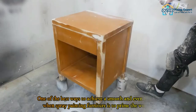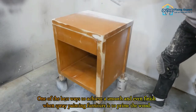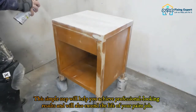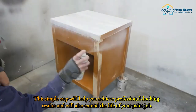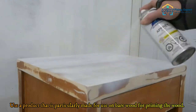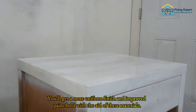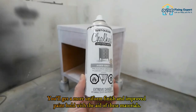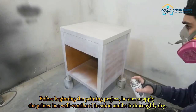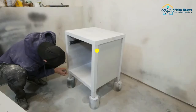Step 4: Prime the wood. One of the best ways to achieve a smooth and even finish when spray painting furniture is to prime the wood. This simple step will help you achieve professional-looking results and will also extend the life of your paint job. Use a product that is particularly made for use on bare wood, as these materials will give you a more uniform finish and improved paint hold. Be sure to apply the primer in a well-ventilated location and let it thoroughly dry.